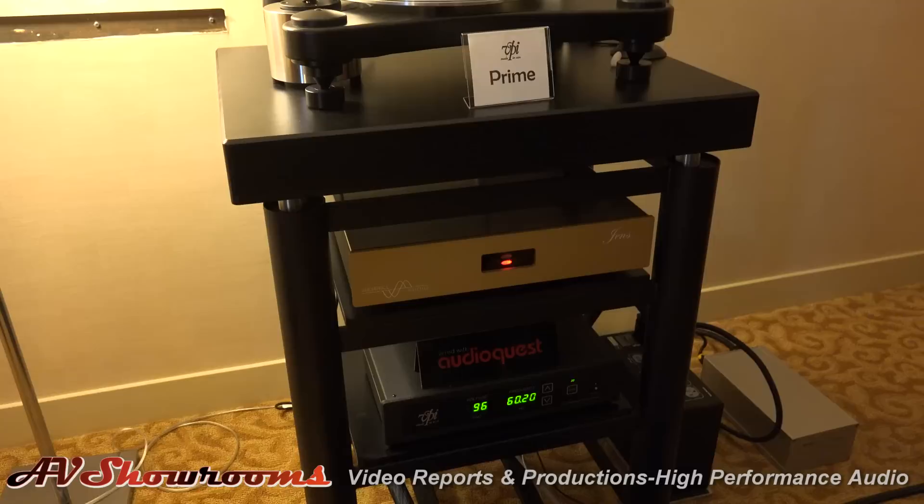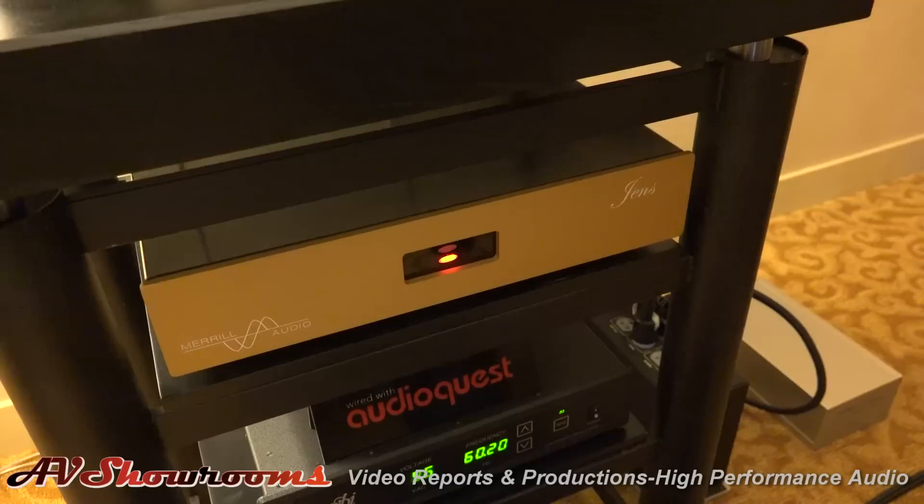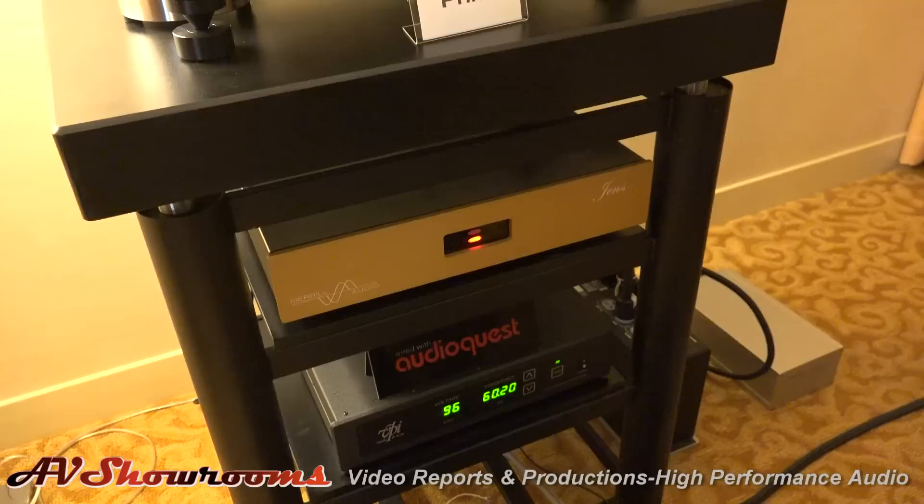Up here we have our turntable. In this room we're also using the Merrill Audio Phonostage, since we're using the Autophon Condenza Bronze, which is a low output. Our amplifier is a high output, but no worries — just go right into the Merrill and you're good to go.